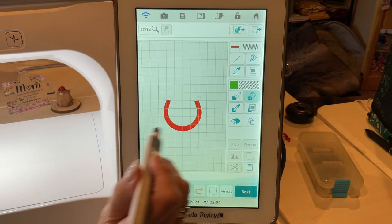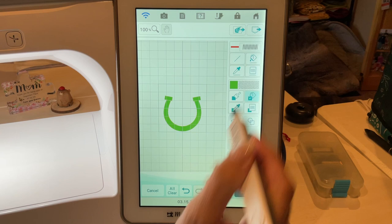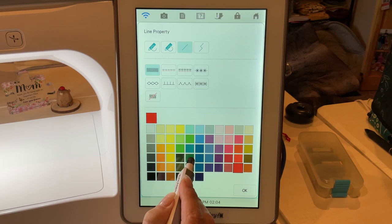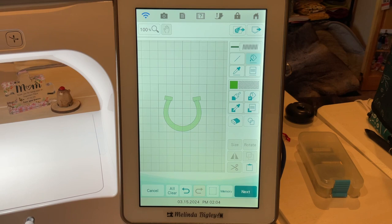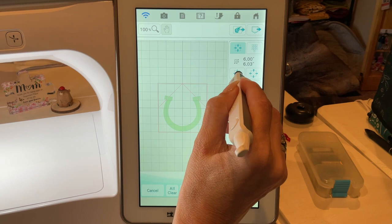We don't want a red horseshoe for Saint Patrick's Day — we want a green one. Now I can put the green in and it works. We're going to do a satin stitch around it; you can do whatever you want, but I'm applying the satin stitch straight to the whole thing because all the line properties are touching, so I can just drop that in there.